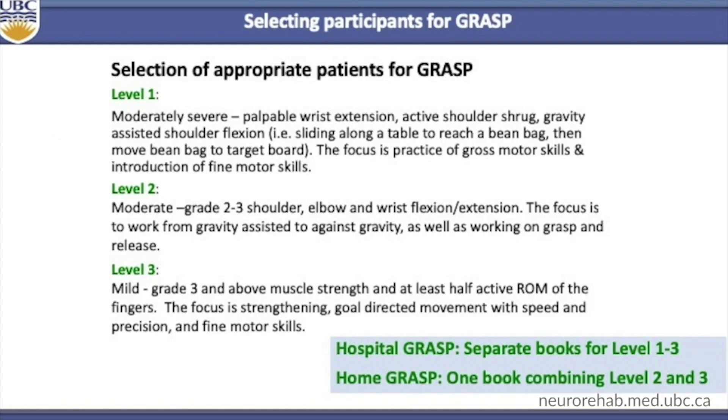We originally based the GRAS selection of people on three levels with three matching books. Level one is for people with moderately severe arm impairment. There is some palpable wrist extension, active shoulder shrug, and some gravity-assisted shoulder flexion. The focus is on practice of gross motor skills and the introduction of fine motor skills. This is the lowest level.